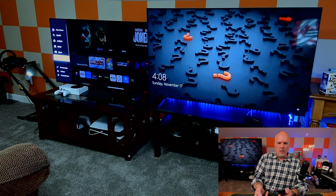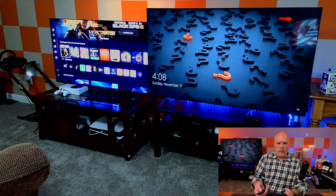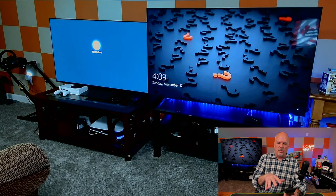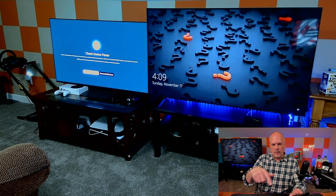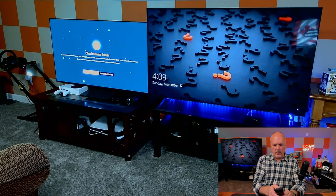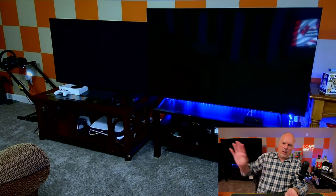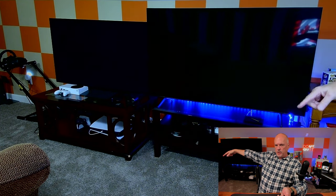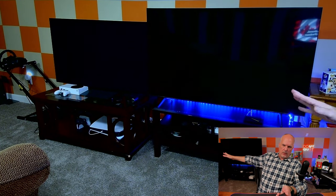I usually have to come over and manually choose PlayStation from the source menu and then it comes on. The main thing is both TVs turned on. You can hit the off button and both TVs go off. When the S90D turns off, it automatically puts the PlayStation into rest mode via CEC, so I don't have to worry about turning it on and off separately.